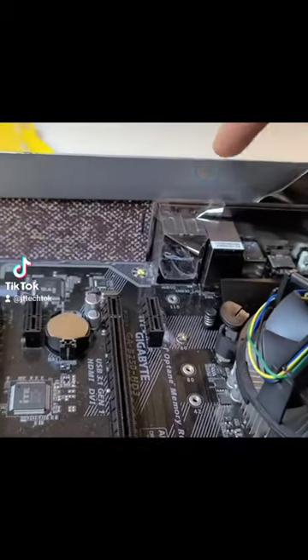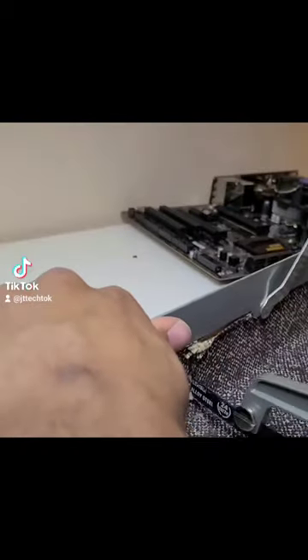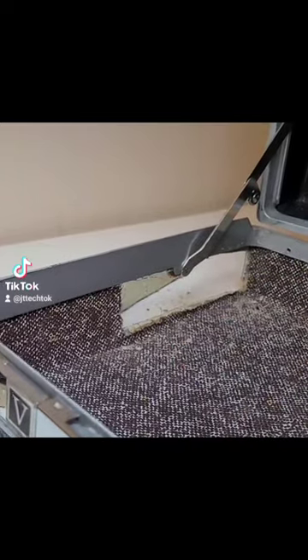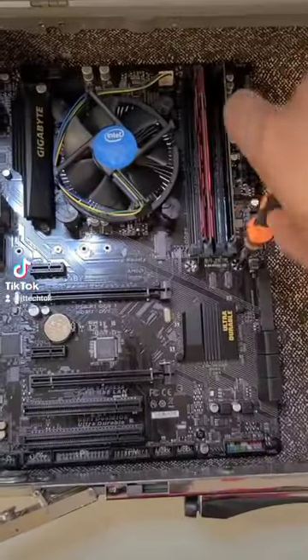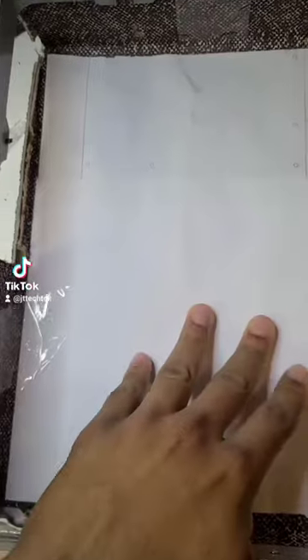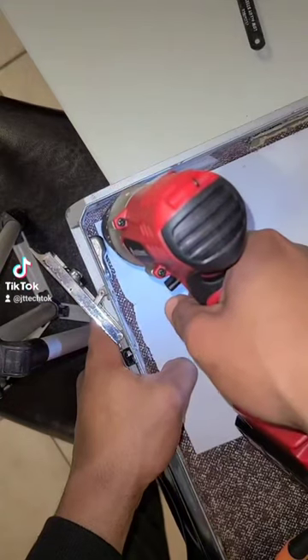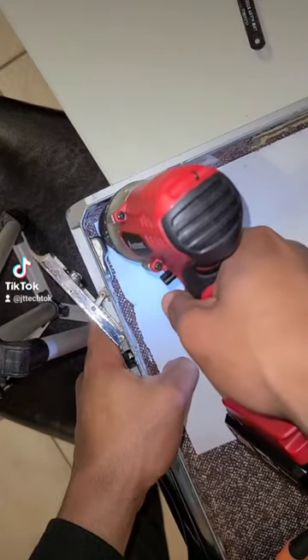The next thing I had to do was mark out a hole for my I/O and cut it out with a saw. I've seen cleaner jobs, but this will do. With the I/O done, I could focus on mounting everything in the case. To make sure I'd place my standoffs correctly, I marked all the holes in the motherboard on a sheet of paper and used that as a guide when I was drilling.